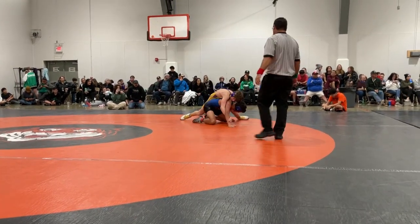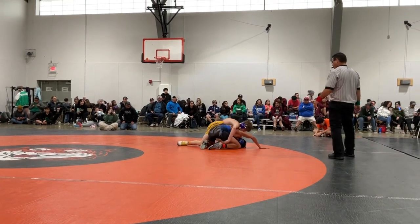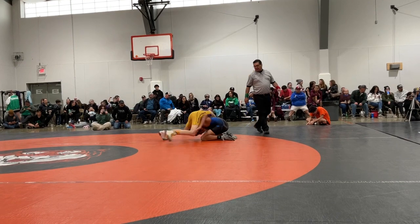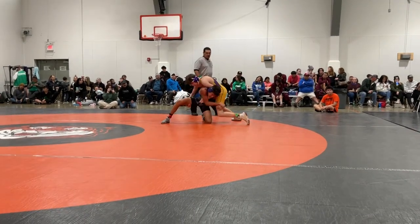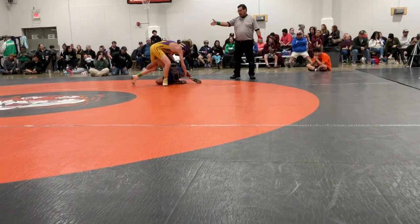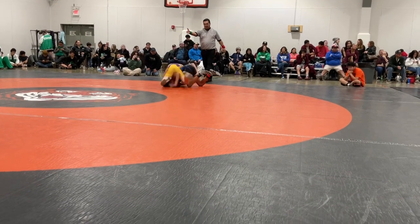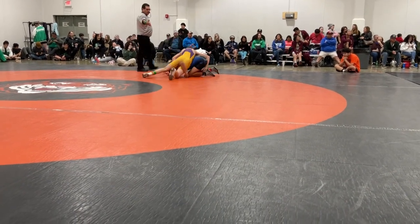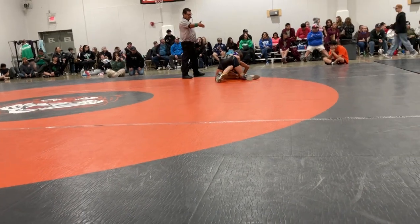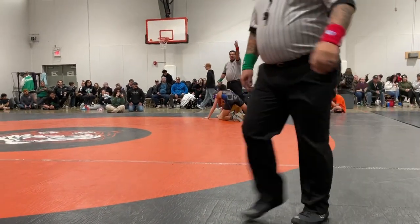Hey Cullen, get him flat first. Get him flat, then run your half. Him and Anthony — cradle it up, cradle it up, stay at the cradle. Stay with it, stay with the cradle. Get him locked up. You're all right, hips up, work your hips up on top. You're going to hit him with them.